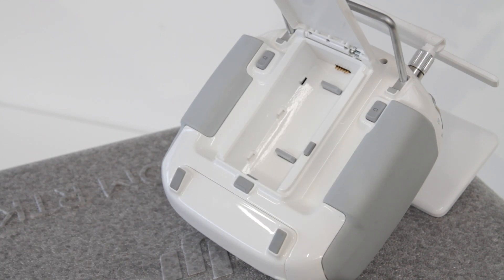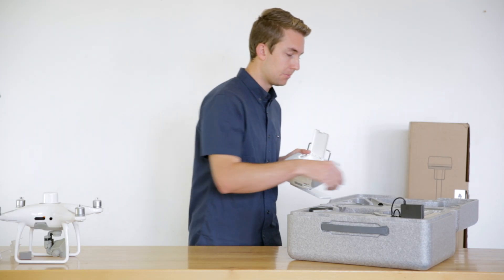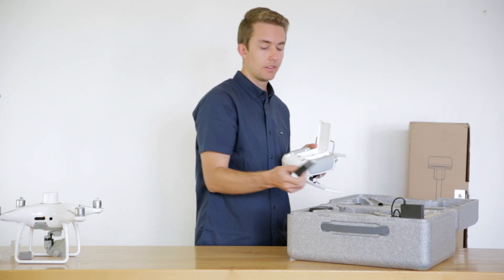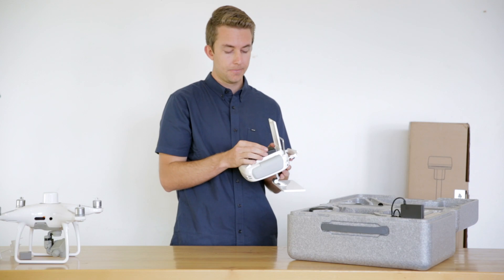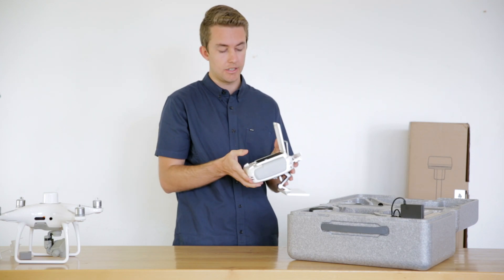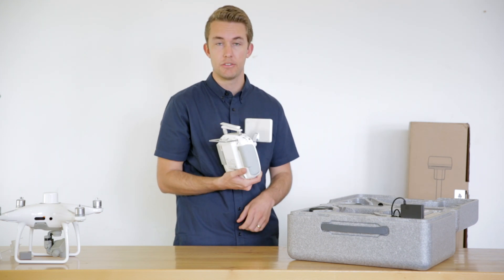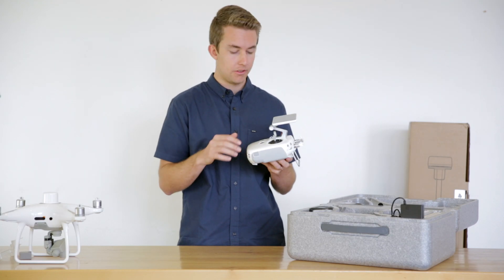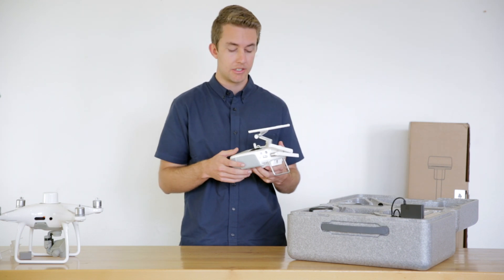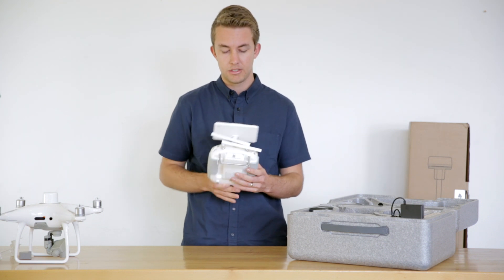Another great feature is interchangeable batteries. If you pull this tab and open it up, the controller utilizes the WB37 batteries, which are also used in Crystal Sky monitors. These just pop in and slide up, giving you the ability to interchange batteries during the day so you don't run out of power. The last notable feature on the controller is rubber seals around the control sticks, which keeps debris out — especially useful in dusty conditions like construction sites and surveying locations. They really built this controller to fit that environment.